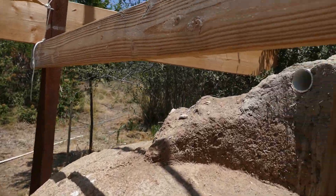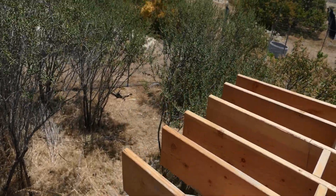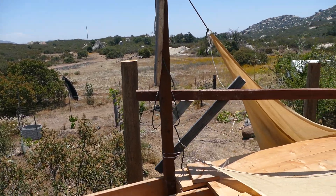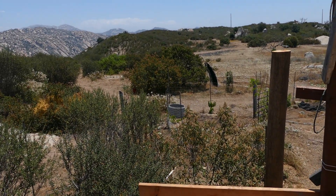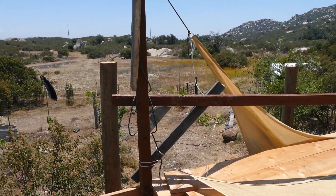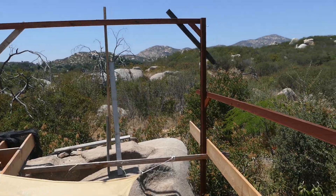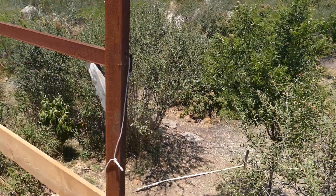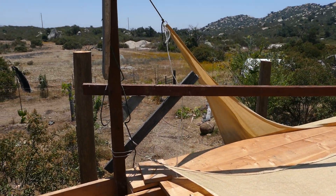I wanted to give you that little update, and then while we're here we can climb up and show you the top of the roof — a neat view. You can get an idea that all of this is going to be a big patio on the roof with a beautiful view up above the chaparral and oak trees and the growing food forest. Great work, and thanks for checking in!